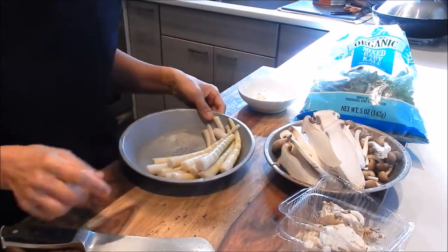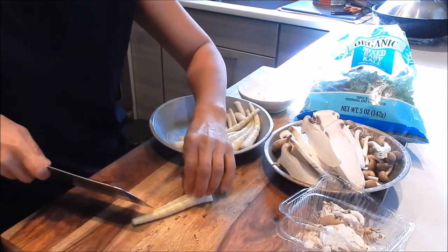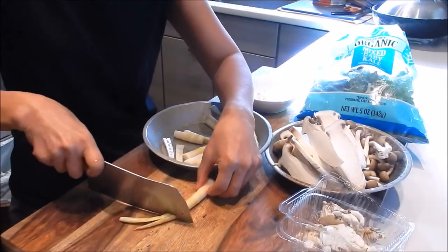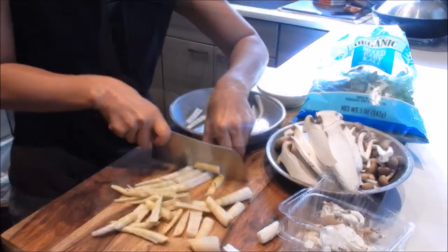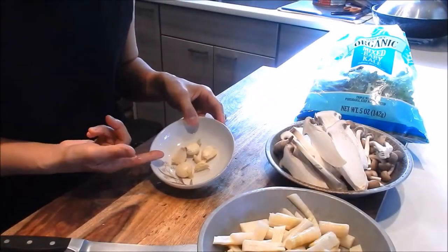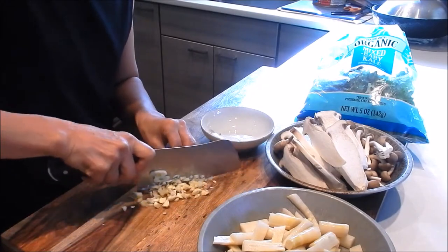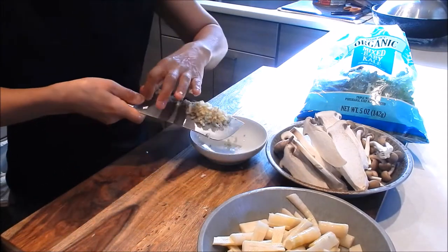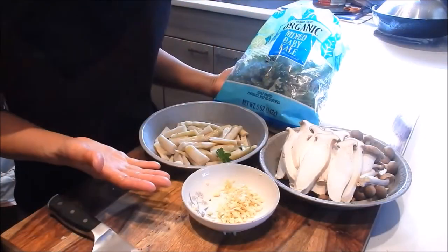Next, the bamboo shoots — we'll run it down the middle and cut it into small batons. And lastly, we'll mince the garlic. The baby kale is small enough that it's going to cook up very fast. Okay, all the prep is done — let's start cooking.